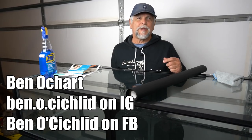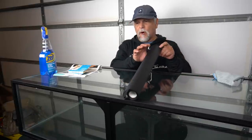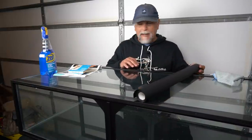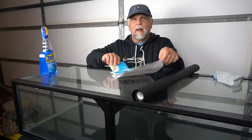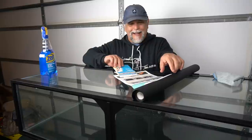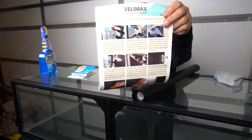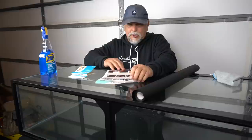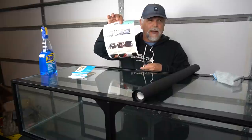Hello YouTube friends, Ben Ochart here. Thank you so much for tuning in. Today I'm going to go ahead and put the background onto this 55-gallon tank using the material that I talked about in my last video — I'll put a link up — and this is that VelaMax material. It's very easy to work with; you just have to follow a few basic steps and the instruction sheet is very easy to follow.